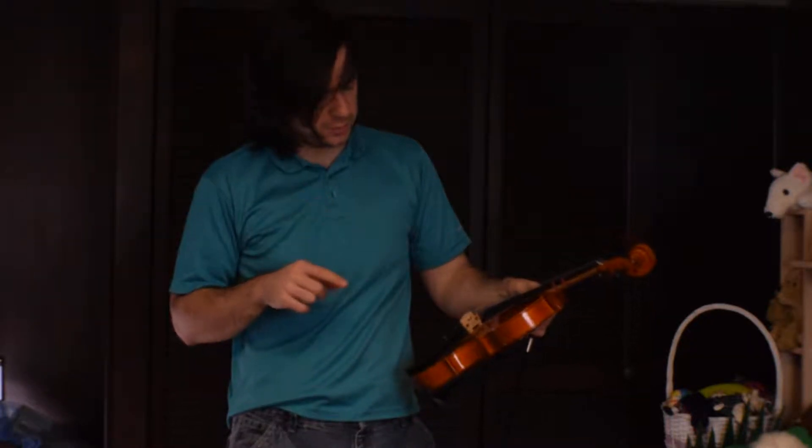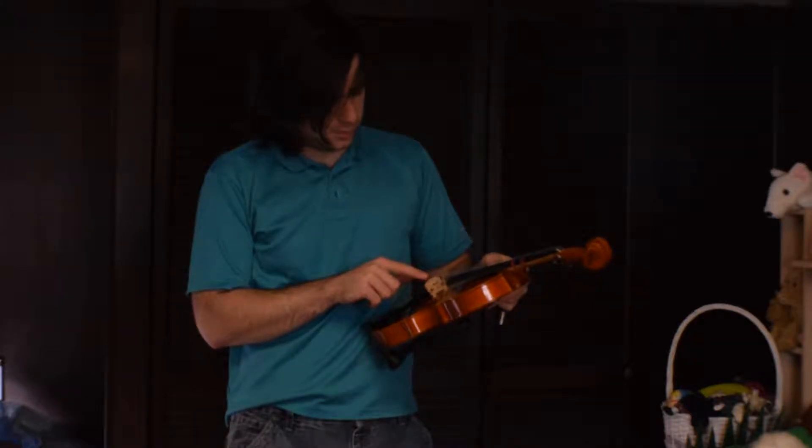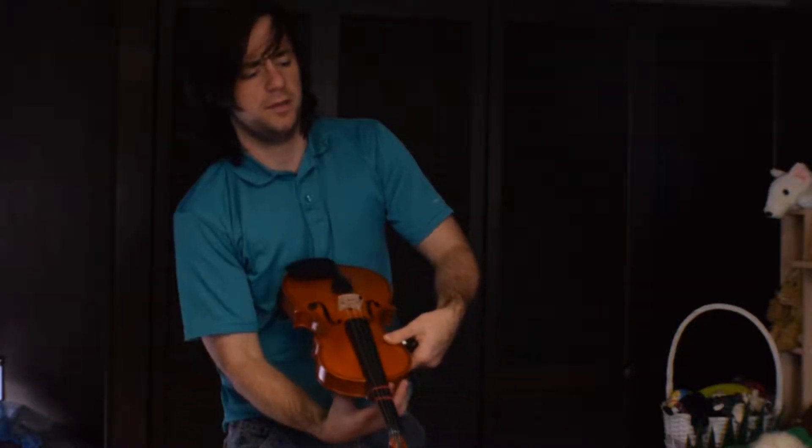What's going on guys? I'm back. This is going to be a quick one. I just redid the strings yesterday. I haven't actually played yet. So I'm kind of worried — I'm not 100% okay with the bridge placement and all that.